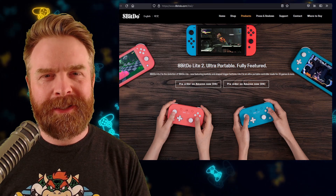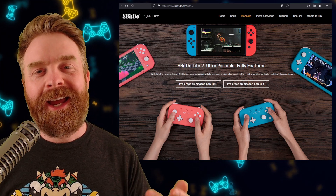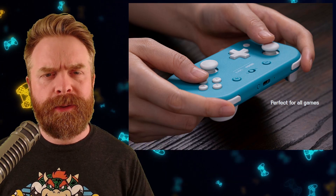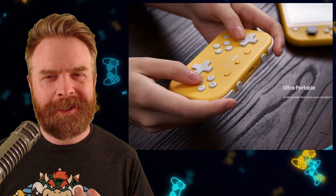Next up, we're talking about 8-Bit Do, or 8-Bit Doe, depending on how you want to pronounce it. 8-Bit Do has a brand new controller up for pre-order on Amazon. This new controller is called the Lite 2. It's a successor to the Lite, and it seems they've improved the controller just a little bit.